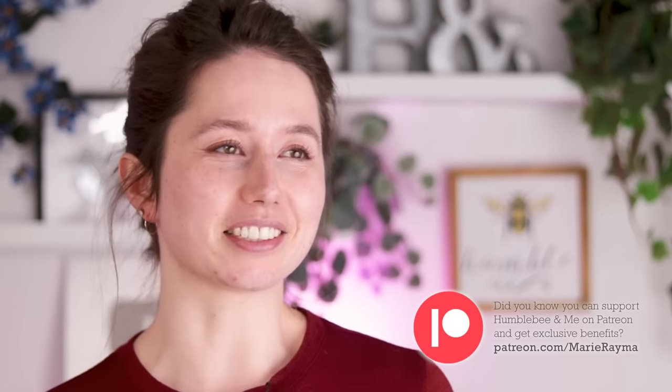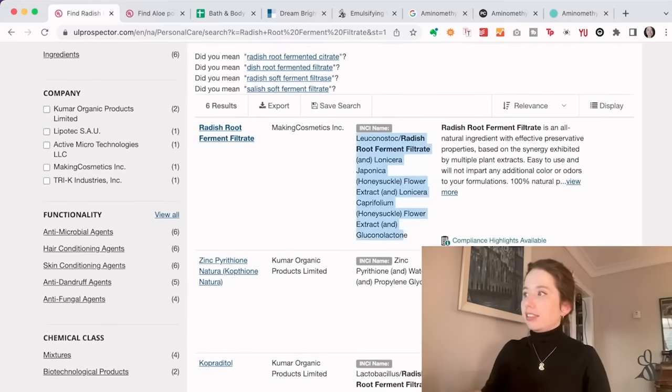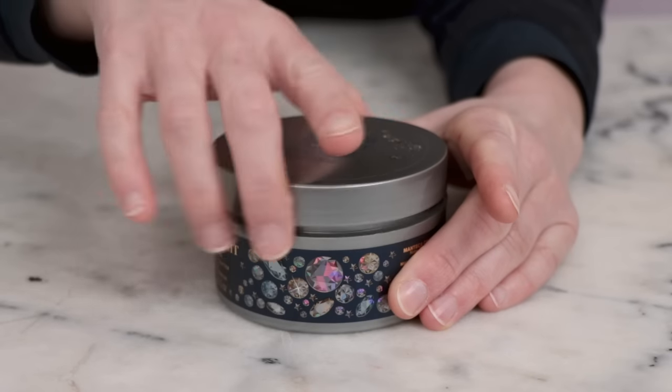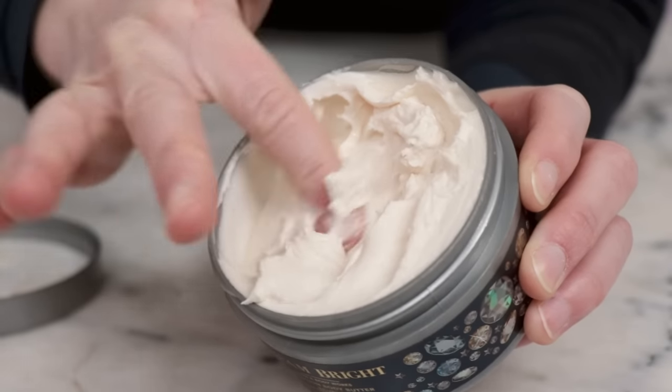While everything heats through, I wanted to mention something fun we're doing on Patreon. Every month we choose a product, take suggestions from patrons, and do a live breakdown of the ingredient list and formulation on a patron-exclusive livestream. We actually did the Bath & Body Works emulsified body butter a couple months ago, and that replay and spreadsheets are available now on Patreon at the exclusive videos tier. Check the description box if you'd like to participate in future livestreams.